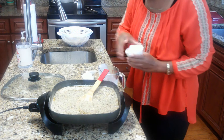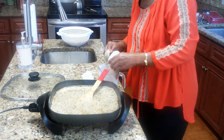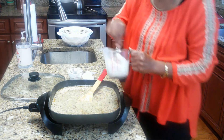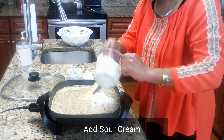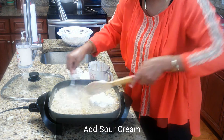Now take a little bit of the hot sauce and put it in a cup — you want to temper your sour cream because you don't want it to curdle. Mix it around to bring the temperature up a little bit, so when you put it in it won't curdle. Go ahead and put that in and mix it in real well.